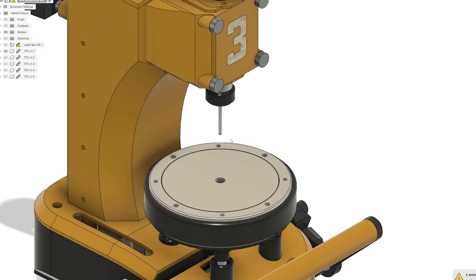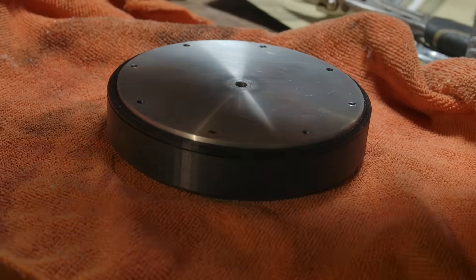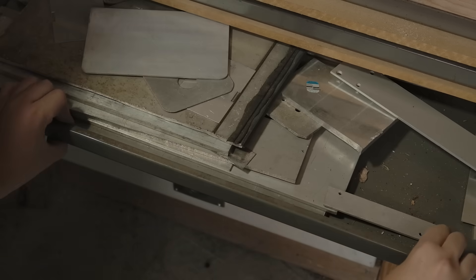In the meantime, I'm thinking about the table surface. I was going to print this, but just couldn't find a colour that I thought looked good, so I caved and made a metal one. But to do this I needed a large circle. I have plenty of stock, but not a great way to cut it.